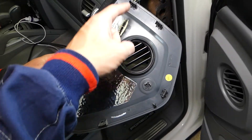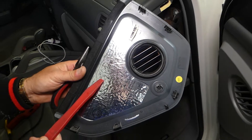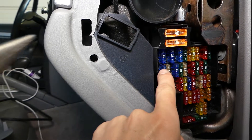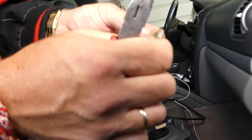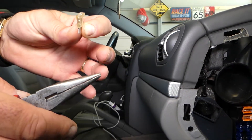Let me show you where the clips are: one, two, three, four, five. Now we need to find fuse number 15 — it's a 25M fuse and it's the second fuse on the second row, so this one here. We'll pull it out, and this is the fuse. Ours is good.